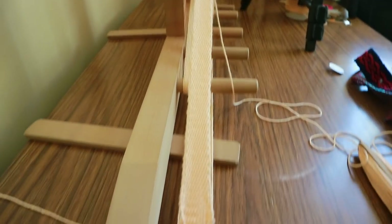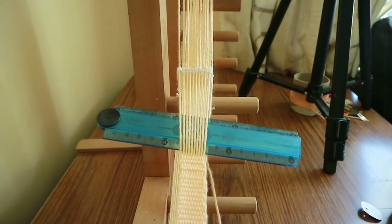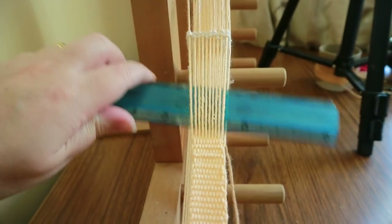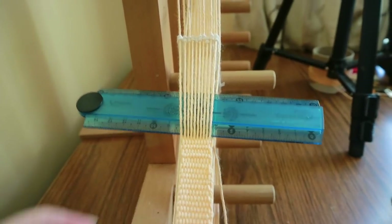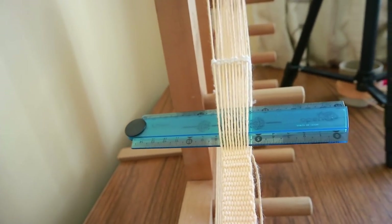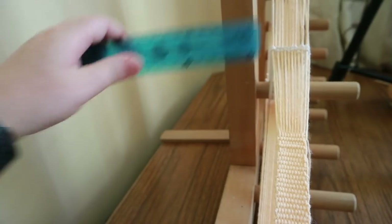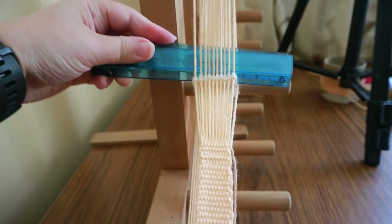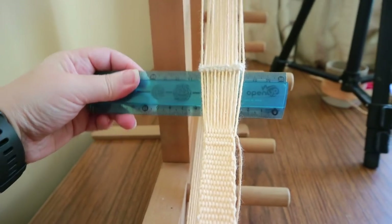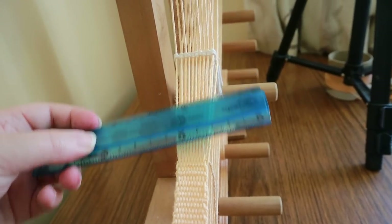As you get along you'll need to shift the work, which I'll show you when we're done. I've now woven up this part of the band and we're getting close to where the heddles are. I could squeeze in a couple more rows but it's easier for beginners to leave about that much gap rather than trying to squish the shuttle through a very tight space. Also notice: as I move up I've been moving the weft tension threads up too — that gives a little more space and keeps the tension more even.